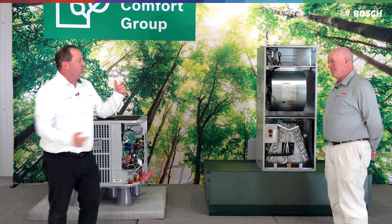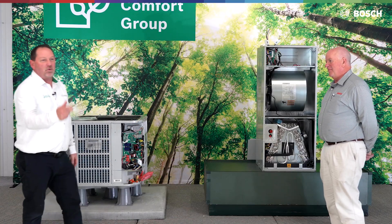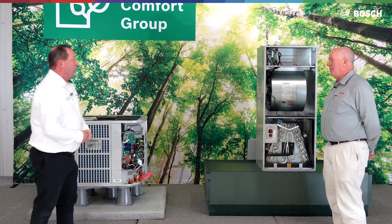Hello, Chris Penn here, technical trainer for Bosch Home Comfort Group. Today I'm here with my good friend, Mr. Dave Fayock, also a technical trainer for Bosch. Today we're going to talk about the brand new IDS Premium 454B product line.